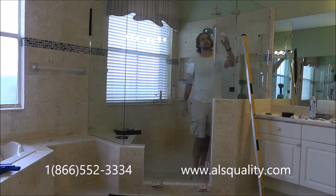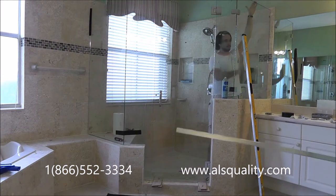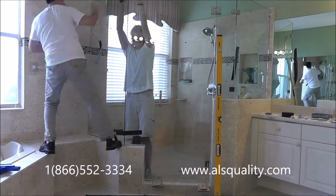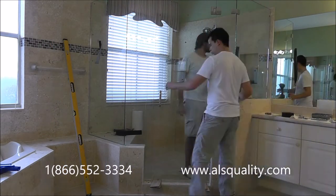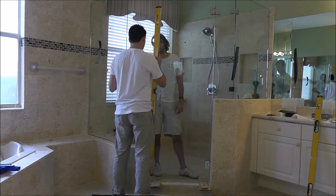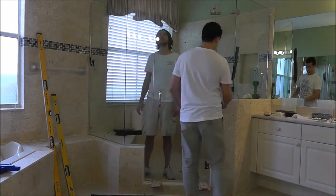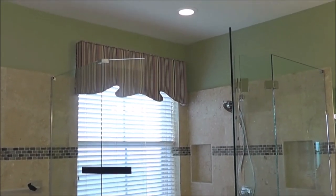When you do these types of installations, what you want to accomplish is to stay away from metals. Keep in mind all the water inside the shower is going to be collecting around the metals — all those water stains and soap scum — and it's harder to clean. It also looks a lot better when there's nothing in front of your face like clips or hinges. Every piece of metal on the glass is a place that will hold more mineral deposits and water stains. As you can see, this shower door has the very least amount of metal and it looks very clean.